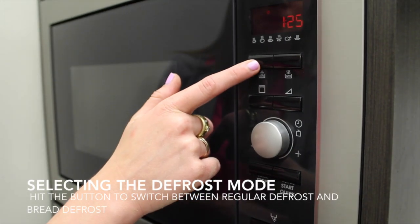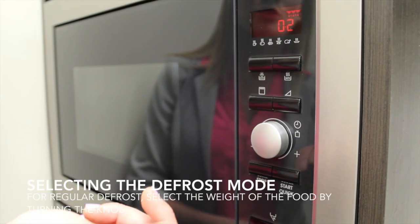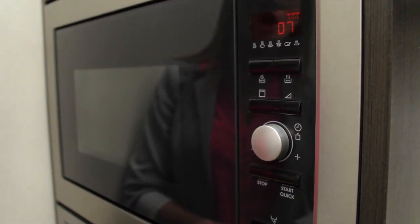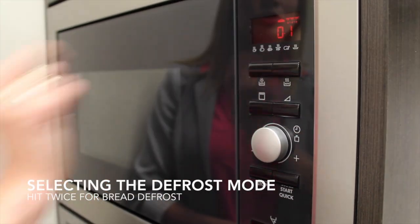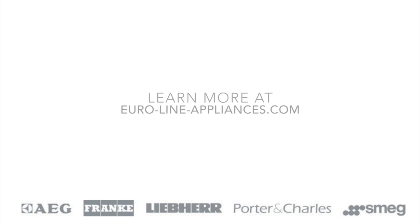This button here is your auto defrost button. Right now I have it set for 0.2 grams of food. I can adjust that using the knob. If I hit the auto defrost again, this is the button that's going to be used for defrosting bread. And that is all you need to know about your AEG microwave.